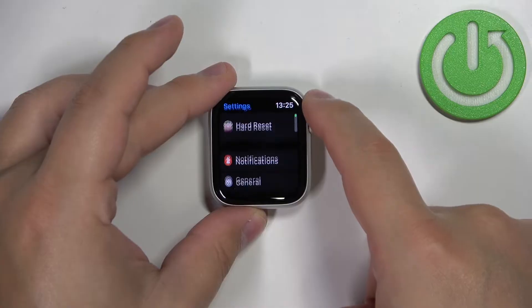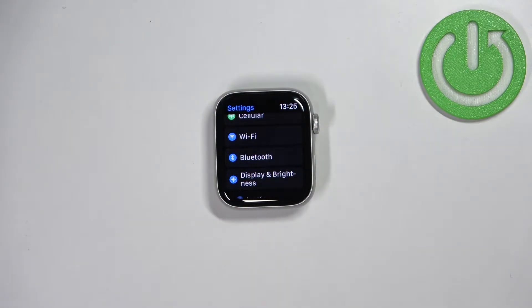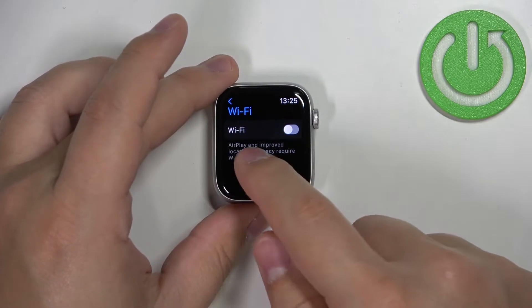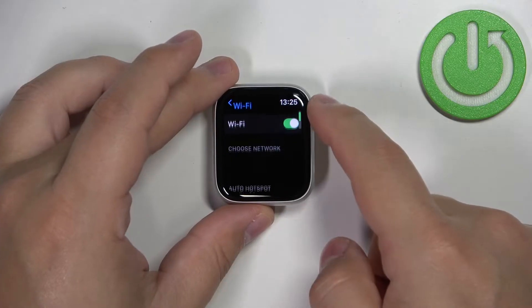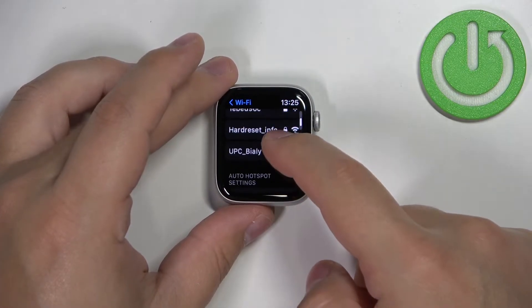In Settings, scroll down, find the option called Wi-Fi, and tap on it to enter. Here, make sure that the Wi-Fi is enabled — if it's disabled you won't see any networks on the list, but if you enable it, the watch should start looking for nearby networks and display the list.